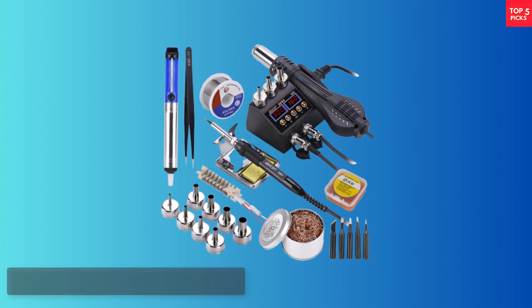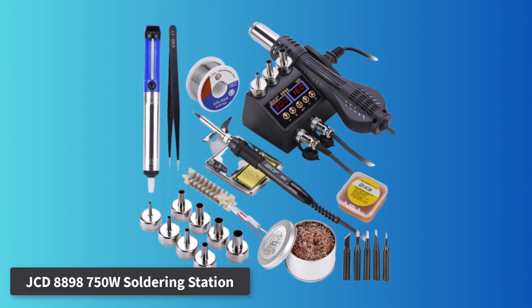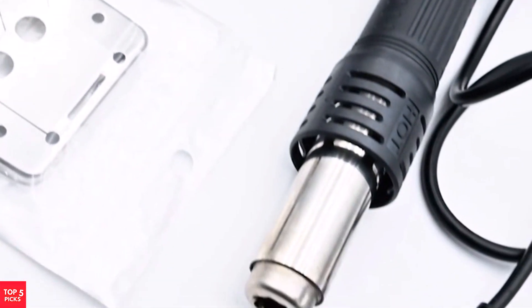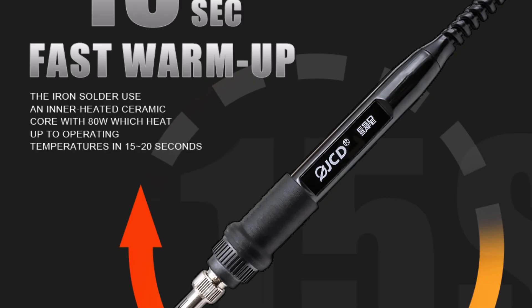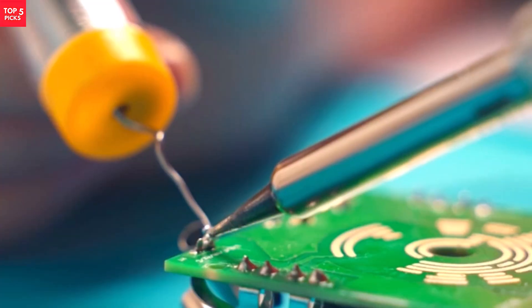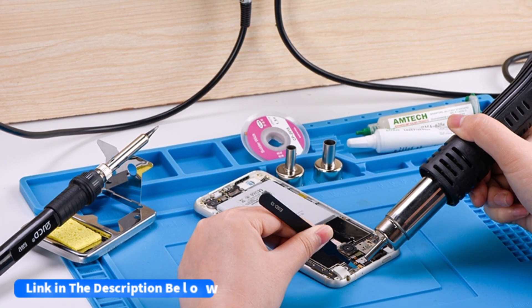Number 1. JCD8898 750W Soldering Station. The JCD8898 750W Soldering Station is a reliable two-in-one unit ideal for electronics enthusiasts, hobbyists, and professionals who need both a soldering iron and a hot-air gun in a single, compact setup. This station features dual-LCD digital displays that allow precise temperature control for both tools. The soldering iron ranges from 180°C to 500°C, while the hot-air gun covers 100°C to 480°C, making it versatile for various applications, from small circuit boards to BGA and IC repair.